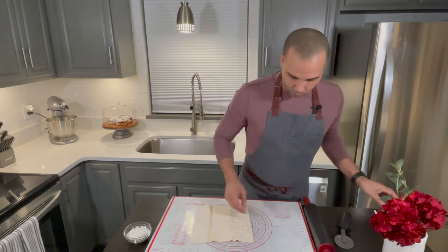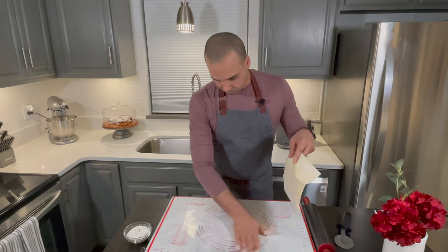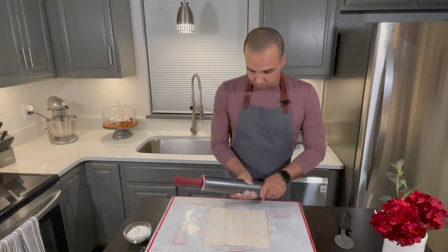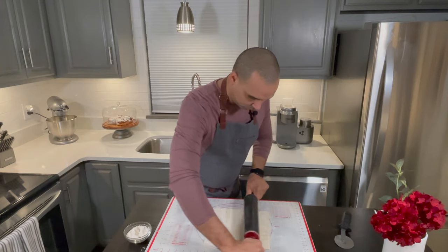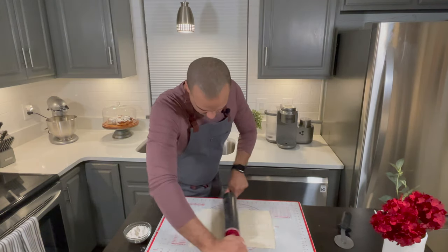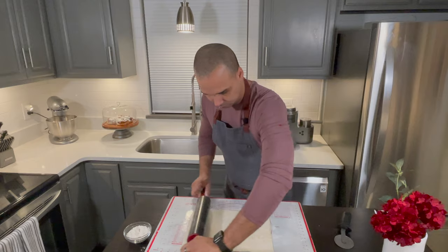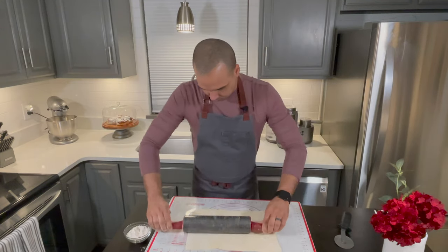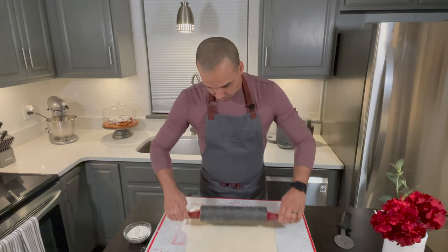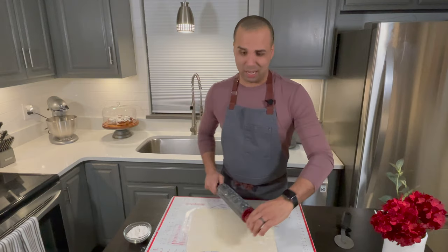I want to get nine squares out of this, so I'll roll it out and put some flour down to flour it. I want it to be about 13 inches. I know how wide it is because I have my pastry mat here that gives me the measurements — it's really nice and handy.